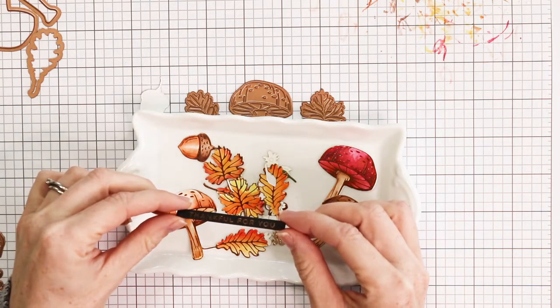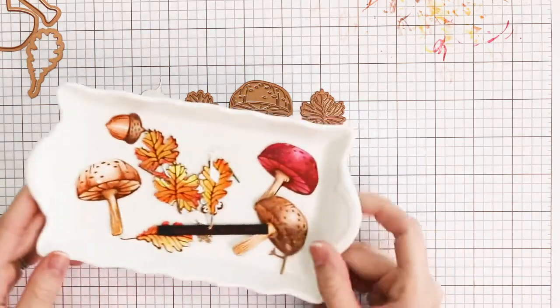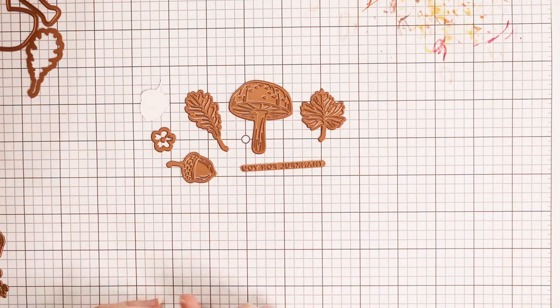Here's that little sentiment that says 'thankful for you.' I glimmered it in copper on black cardstock. And I'm going to show you how I put together a card today.